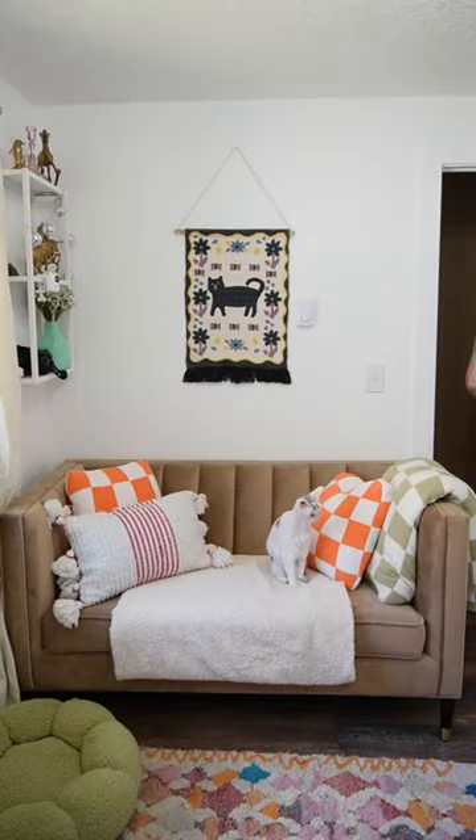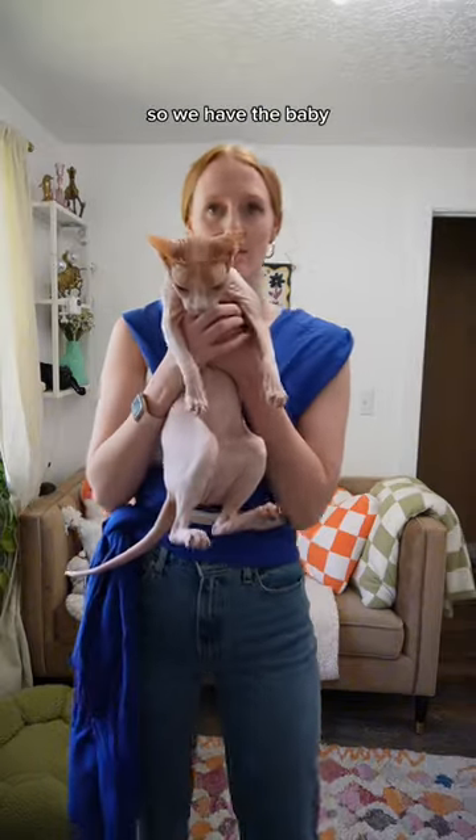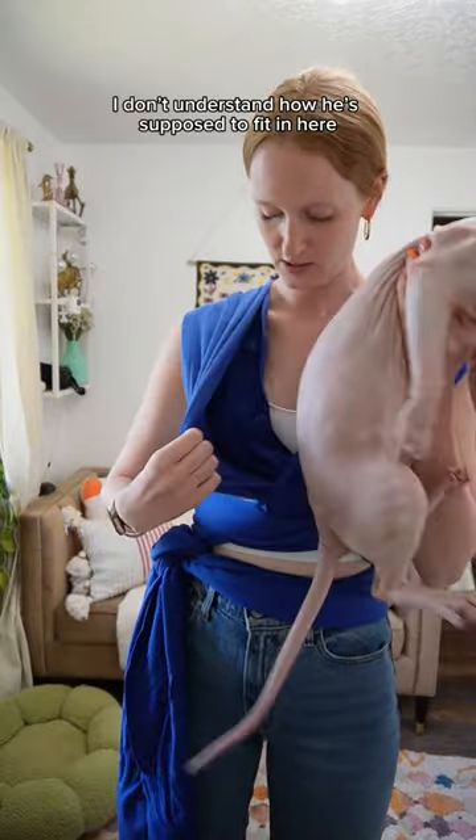Come here baby. Roswell! So we have the baby. I don't understand how you're supposed to fit in here.